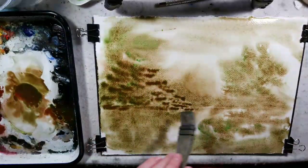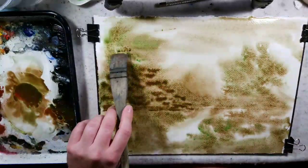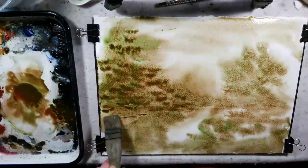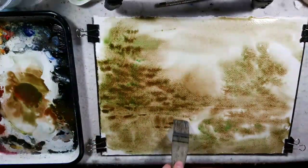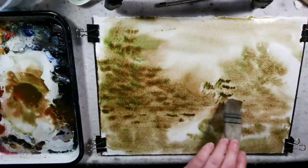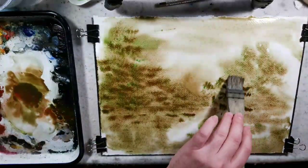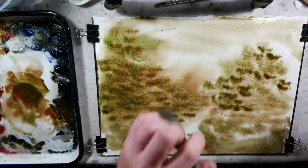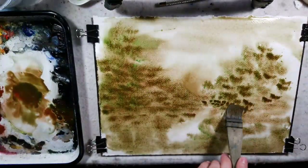I'm just layering this — like I said, creating shapes using tonal values and concentration to give ideas of depth. Then I'm going to use a paper towel to lift, wipe, and swipe to create textures and change tones.